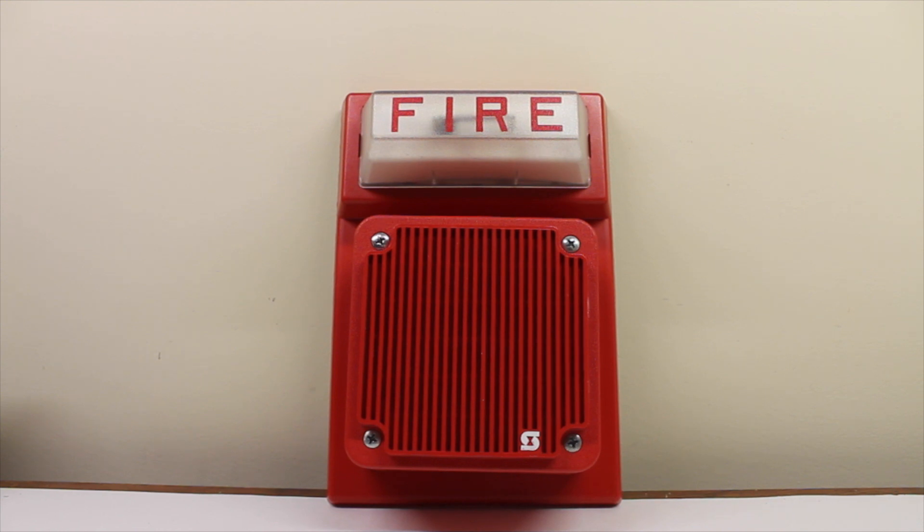Now we're going to play the female Firelight voice evacuation message. It plays: 'May I have your attention, please? The signal you have just heard indicates a report of a fire in this building. Please proceed to the nearest exit and leave the building. Do not re-enter the building unless directed to do so by the proper authorities.' And that's enough of that.